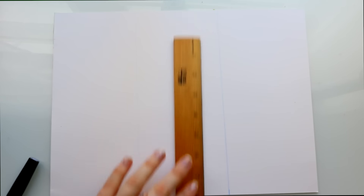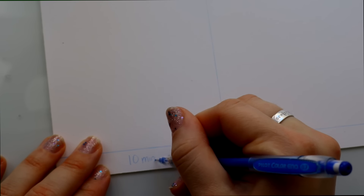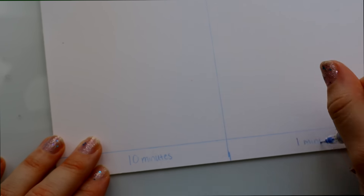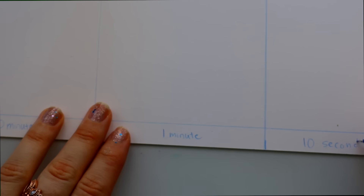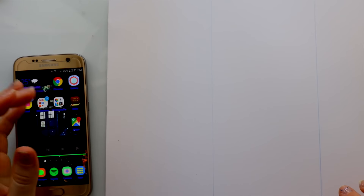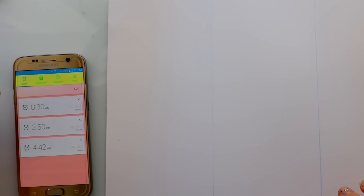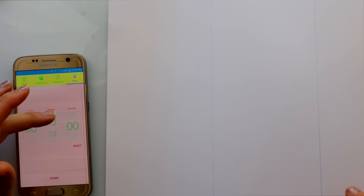Hey guys, it's me Priscilla! I'm here today with a really fun YouTube drawing challenge by the one and only Mark Curly. He's an amazing YouTube artist who came up with the 10 minute, 1 minute, 10 second challenge, where you take an image and draw it for 10 minutes, then one minute, then 10 seconds — so it gets kind of crazy.